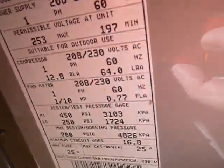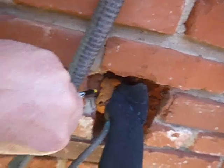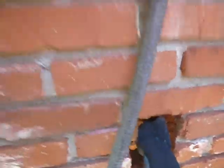The coils are very dirty. You can see the data plate here — I've got a still image of that. And the hole in the wall should be better sealed for moisture and energy.